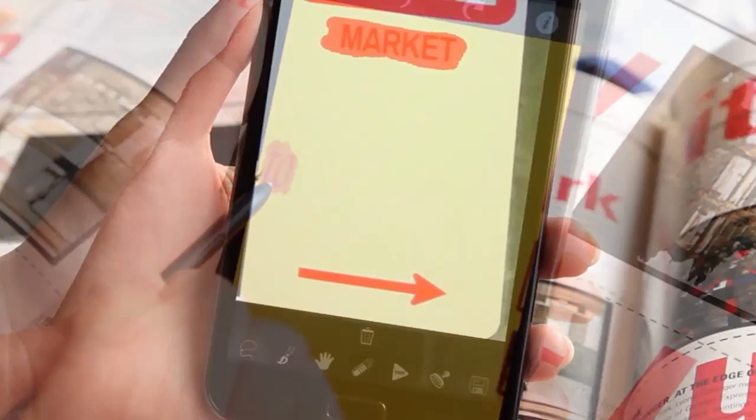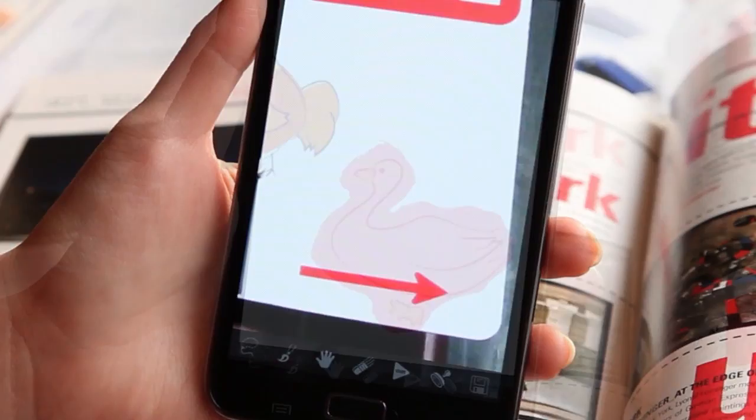Once you have selected an area of a photo for editing, just touch the Go button — another tool provided by TouchRetouch — and the area you want to remove simply disappears.